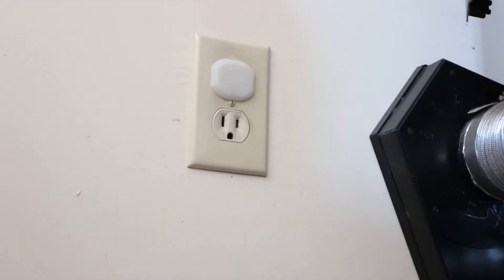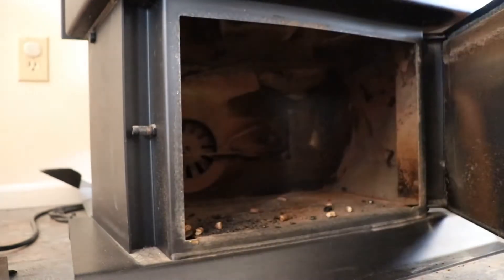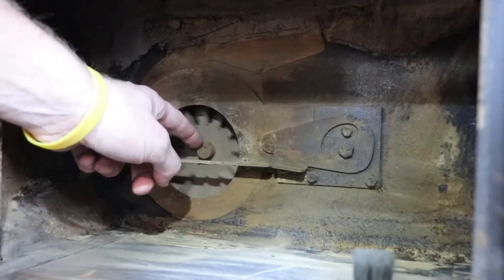First make sure the stove is unplugged. Next open up your ash bin door and remove it, which I've already done. Then behind it you'll see the combustion fan — we need to remove this first.